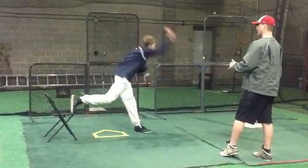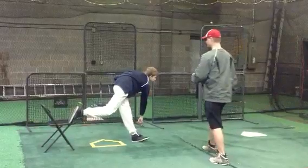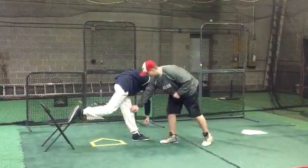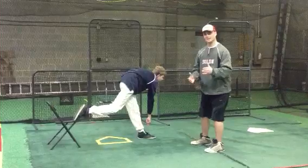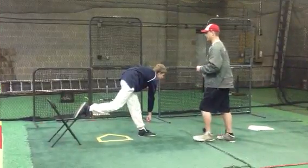Ryan pulls and throws the pitch. Again, stiff front leg — very good here. Just like it is in hitting, it's the same thing in pitching. And the second thing that we want to make sure of...